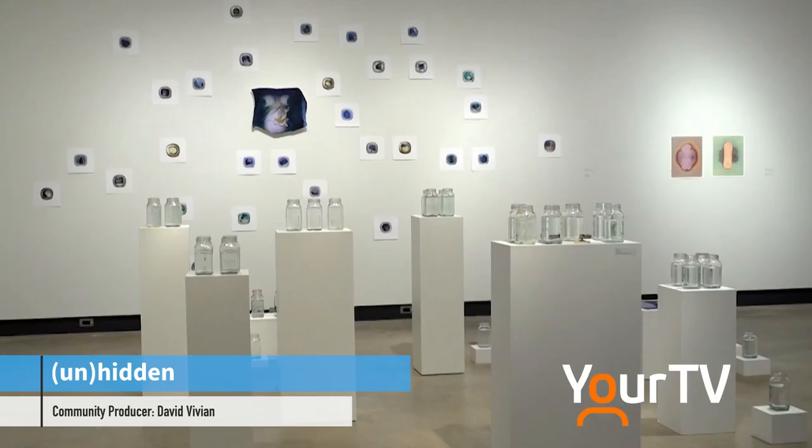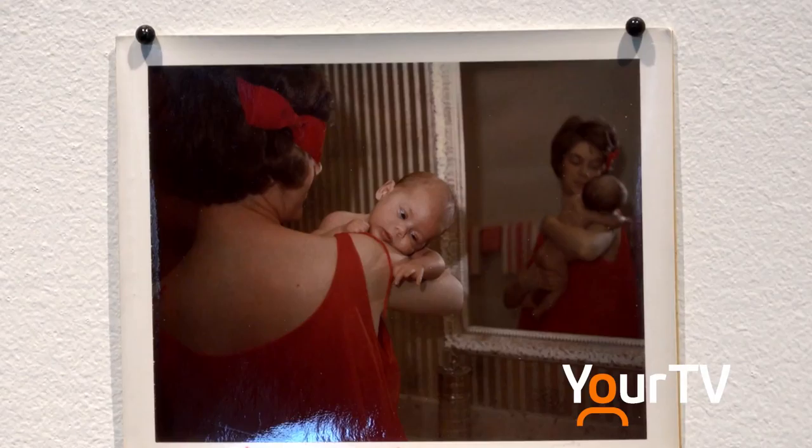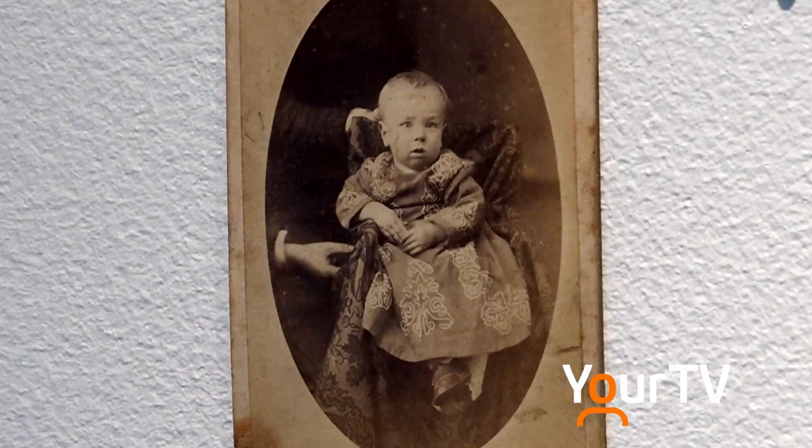A new exhibit is on display entitled Unhidden at the Marilyn I. Walker Gallery by artist Amber Lee Williams. The themes in the show are motherhood and family and loss, and it comes from a very personal point of view. I was pregnant when I began the work and I gave birth to my second daughter in January this year, so it's about my own personal experiences of motherhood. Part of the work is also based on old Victorian era hidden mother photographs.